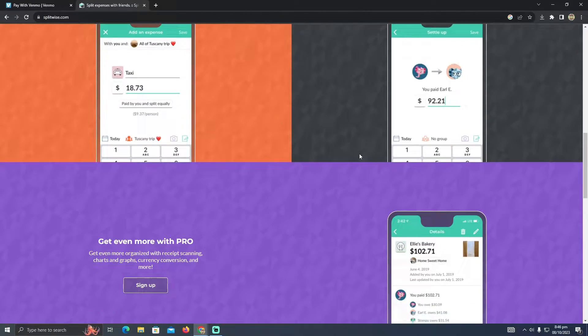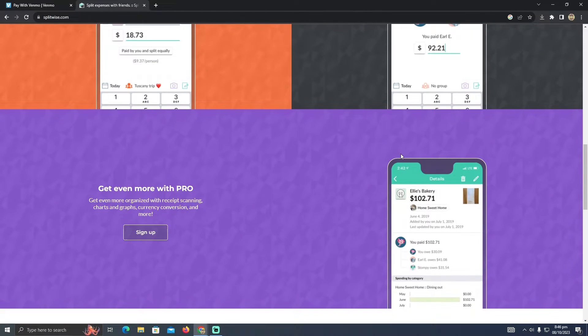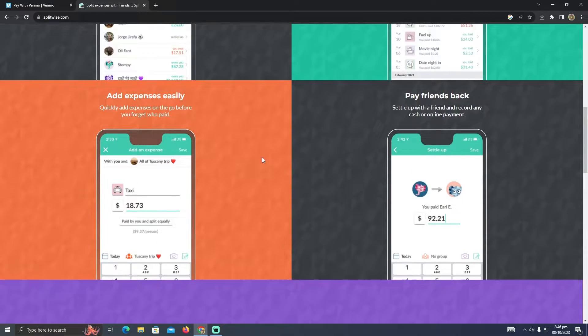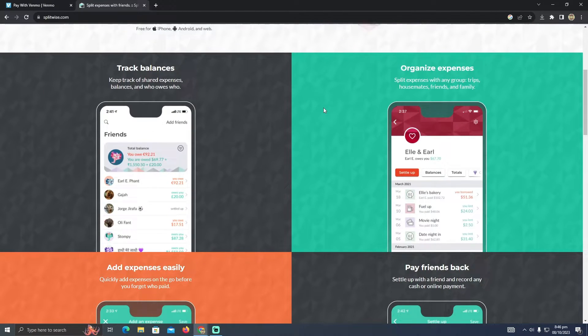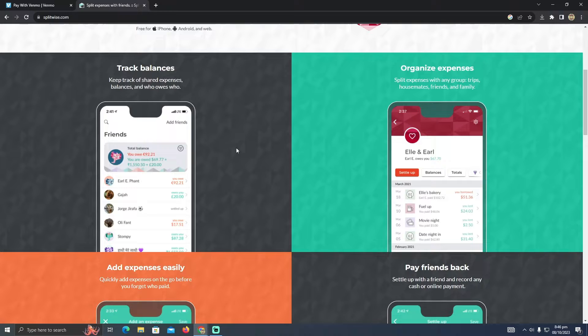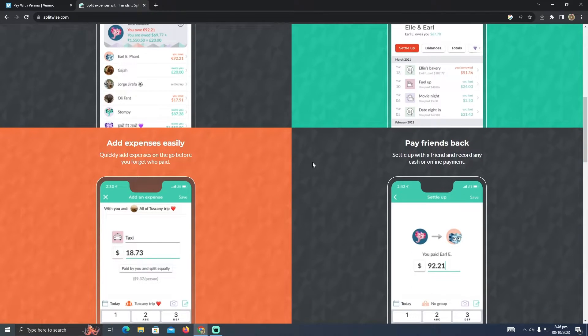You can link literally any bank or any type of bank that you want. You can also link a credit card, debit card, or you can directly link Venmo to Splitwise. You just need to take your Venmo credit card or debit card and link it with Splitwise.